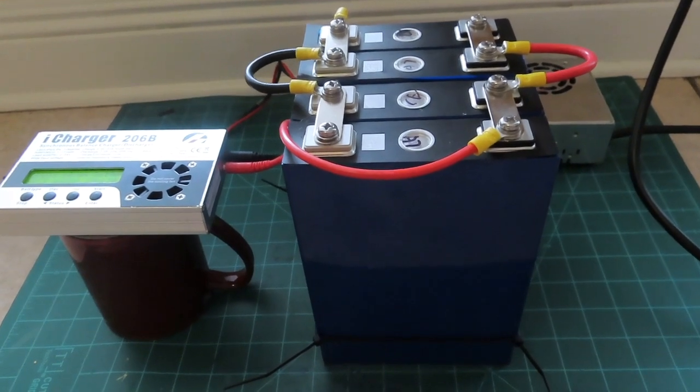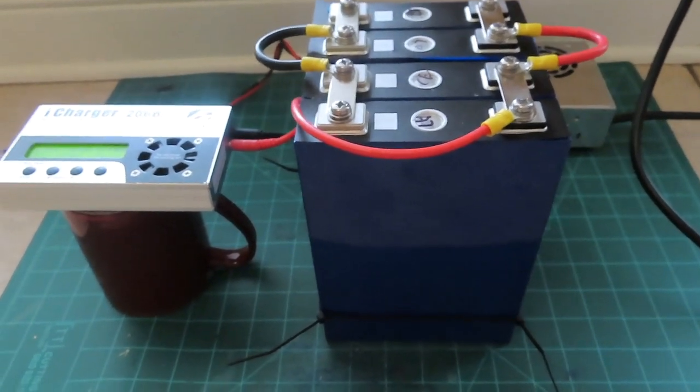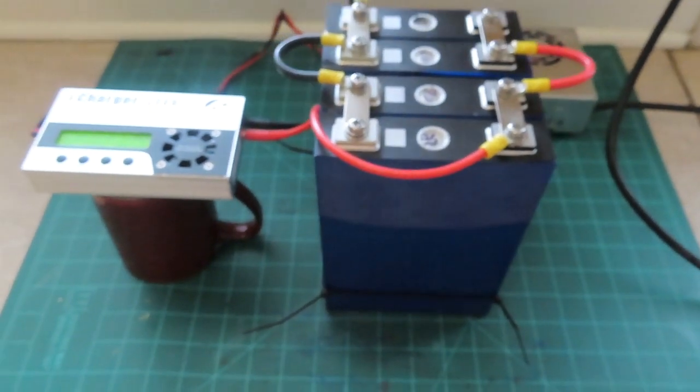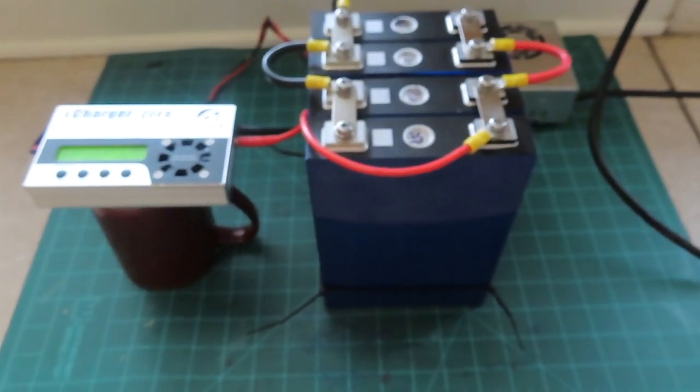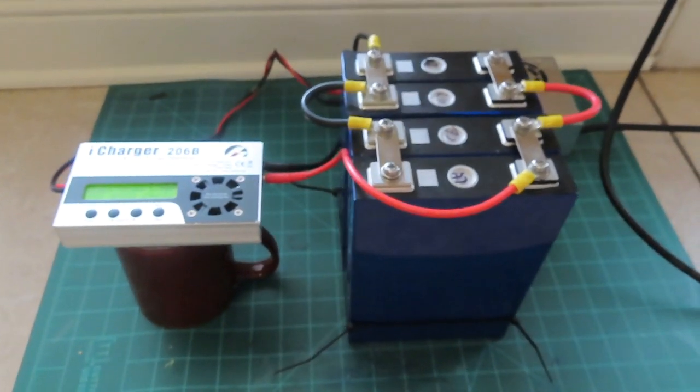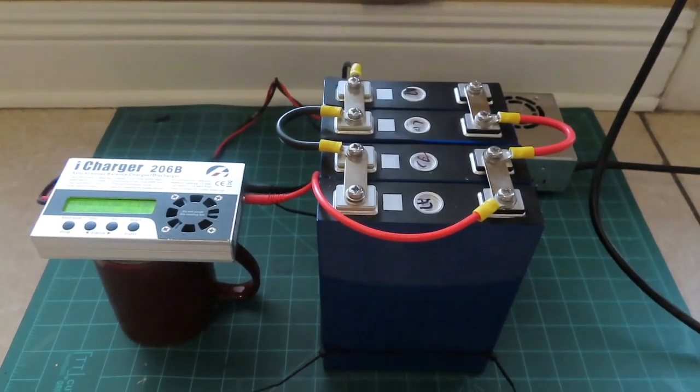My little 100 amp hour battery pack — I'm pretty pleased with it so far. It's not very big at all for 100 amp hours. It should be a great little battery for my power station, for my kayak, or wherever I decide to use it — probably both places.